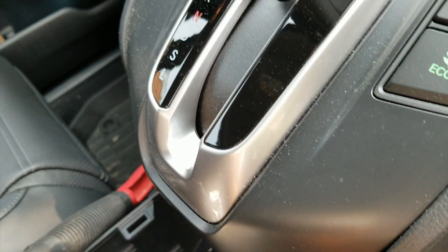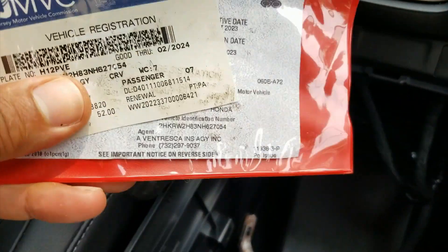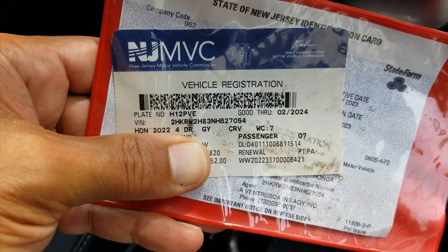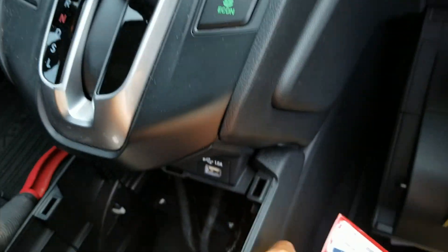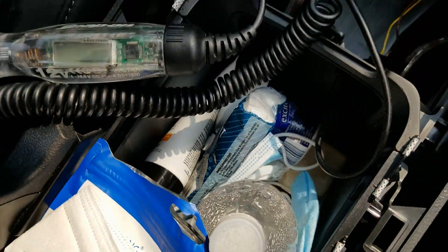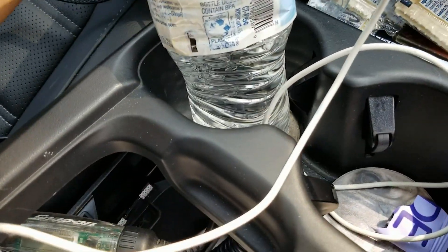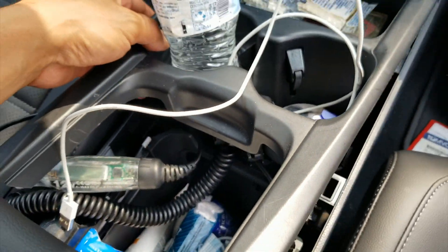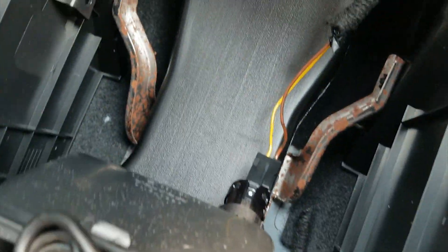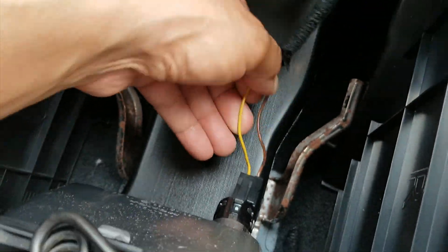All right guys, so we have here a 2022 CRV. We're gonna get you switched power — this is how we're gonna get power. This puppy goes right in here. What I did was pop it straight up, exposing the socket wires to the back of the socket.